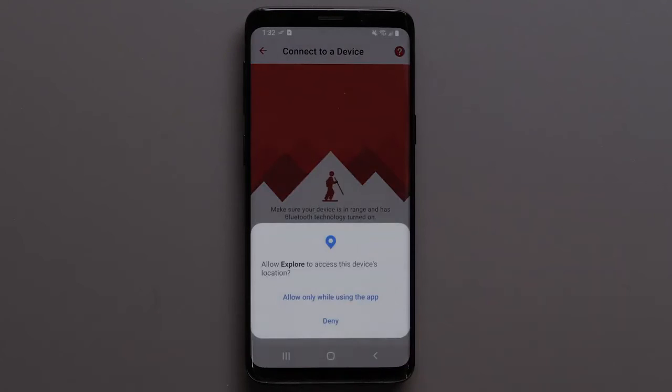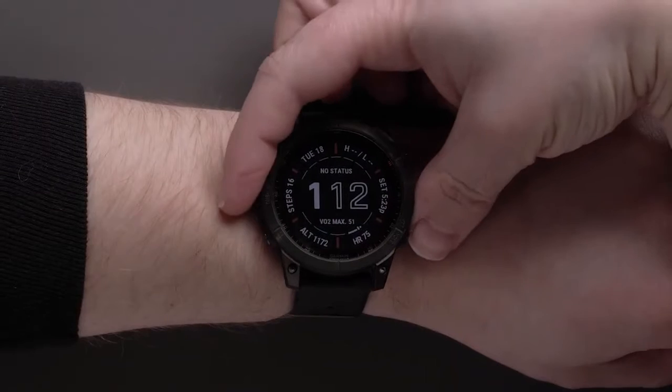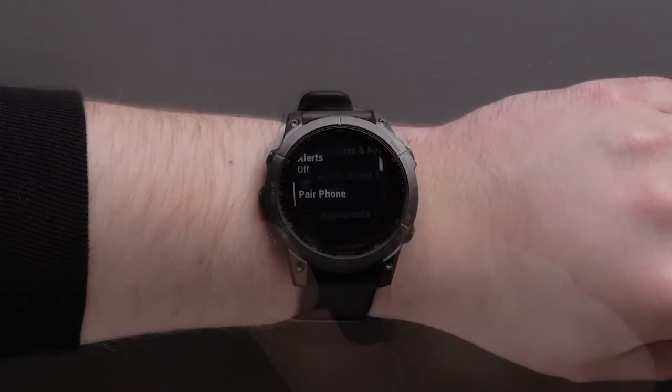To allow the Explore app access to your device's location, select Allow. Now you will need to place your watch into pairing mode. If you want to download the code, see the Owner's Manual or visit support.garmin.com.